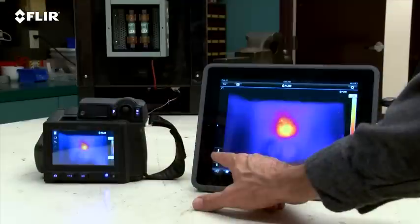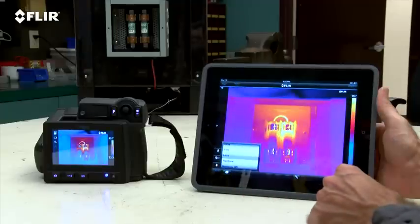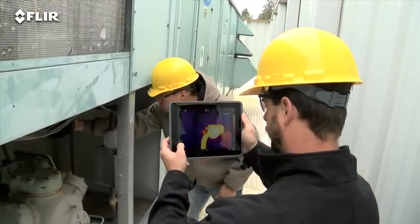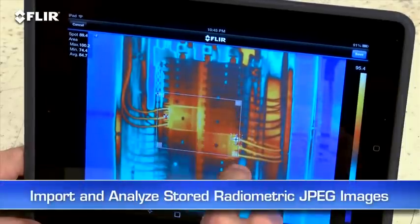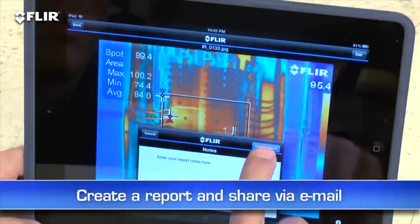It also gives you remote control of camera functions like focus, level and span, color palette choices, and temperature measurement tools — handy if you or someone else wants to monitor and adjust the image from a distance. You can import and analyze stored JPEGs with the app too, while you're still on site, and quickly create a professional report and share it by email to get a faster response.